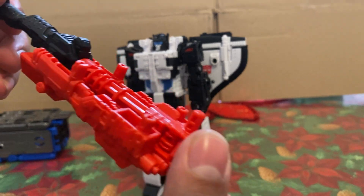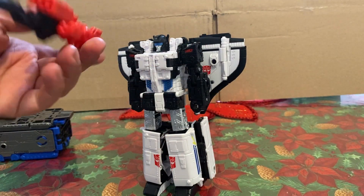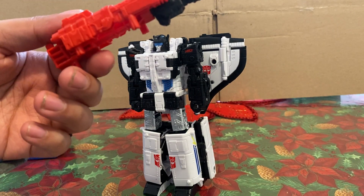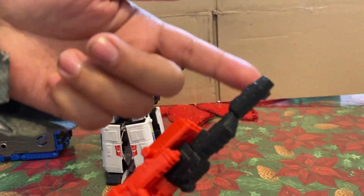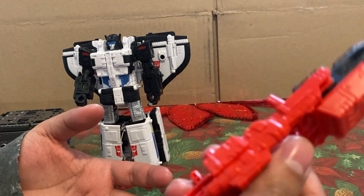You got this Astro Train set of guns. You can put them all over the place — we're just honestly going to leave these off to the side. Kind of cool you got a chain gun in the bunch. The one right here is painted black, so that's the only thing to really note. The rest is just cast in red plastic.